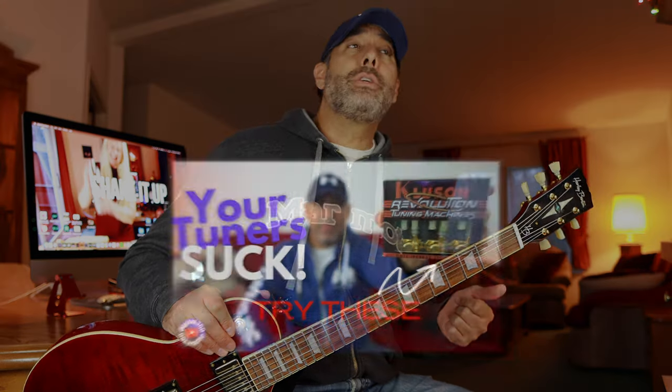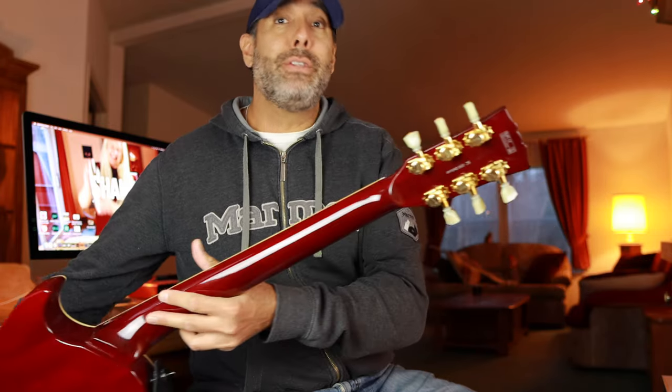I replaced them with Kluson Revolution locking tuners, which have a gear ratio of 19 to 1. The higher that gear ratio number, the more precise the tuner and the more accurately and quickly you can get in tune. These are 19 to 1 — I've never seen anything higher than 21 to 1. If you don't want locking tuners, you can still get Klusons or any reputable brand — Schaller, Fender, Grovers, Gotoh — they'll all be better than what comes from the factory. Expect to spend an extra $50 to $100, but once done it's a simple swap and makes a world of difference.